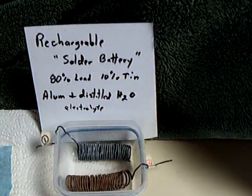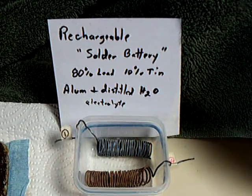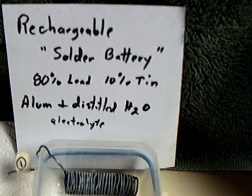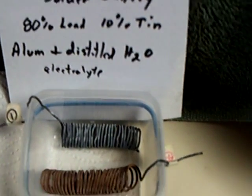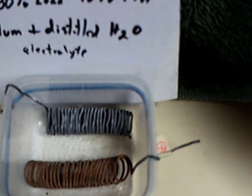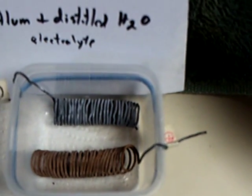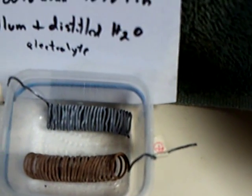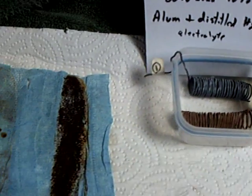This was the first thing I experimented with to try to make a homemade rechargeable cell. It used an old cheap solder that was 80% lead, 10% tin, with an alum and distilled water electrolyte. You can see how the lead sulfate formed up on the positive plate and what they call sponge lead formed up on the negative plate. This made a rechargeable battery where the elements didn't dissolve and go away like on those galvanic batteries.